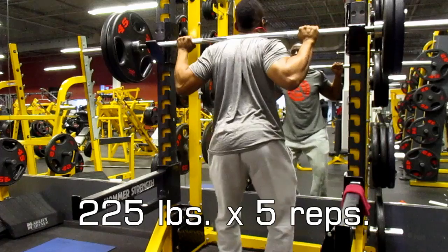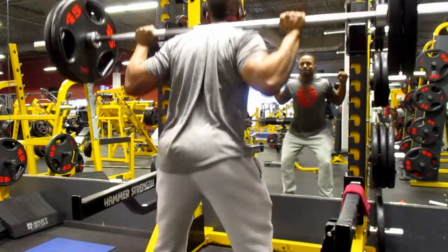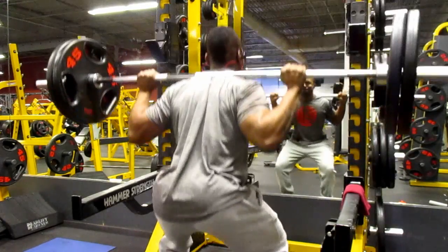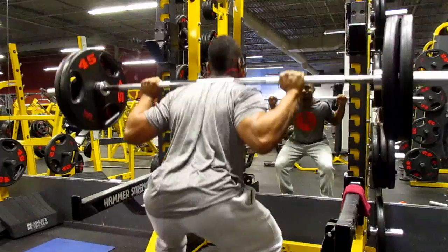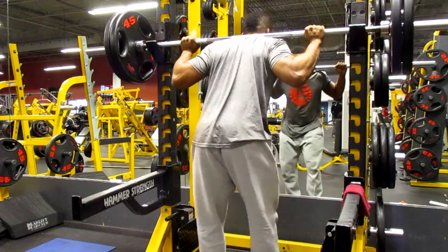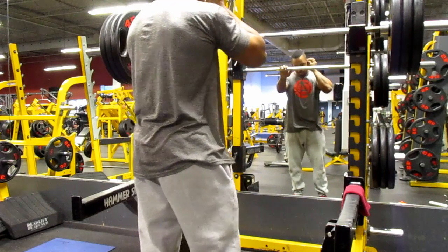I went to 225 and managed to rep that out for another five reps. You don't want to keep your rep range too high because today I went in knowing I wanted to try to hit and beat my PR, so I kept the reps lower to preserve my stamina going into the heavier lift.